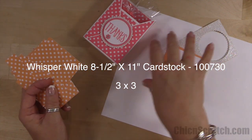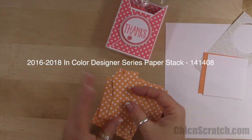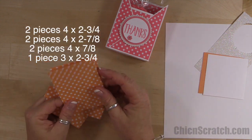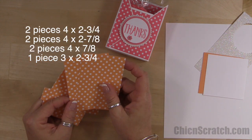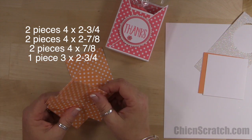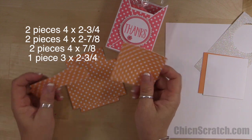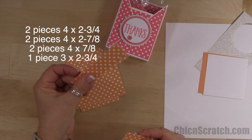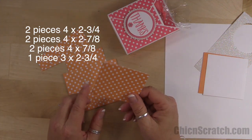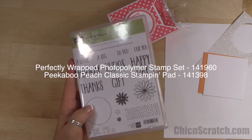These are for this image right here. Then the designer series paper — you're going to cut your first strip at 4 inches. You need two pieces that measure 4 by 2 and 3/4, two pieces that measure 4 by 2 and 7/8, two pieces that measure 4 by 7/8 — that's for the side panels — and then one piece that measures 3 by 2 and 3/4.